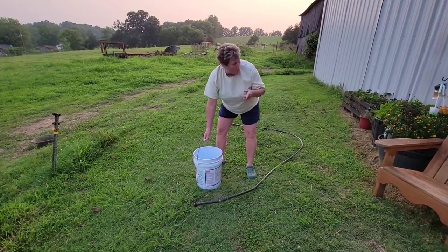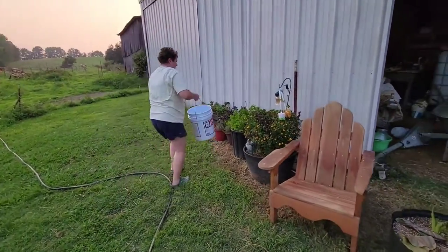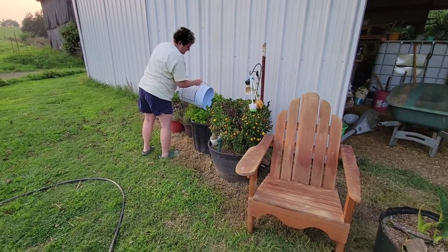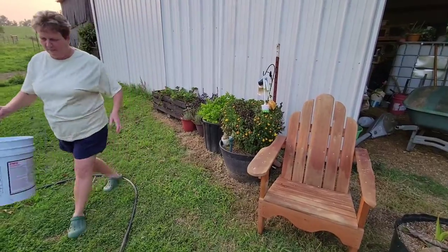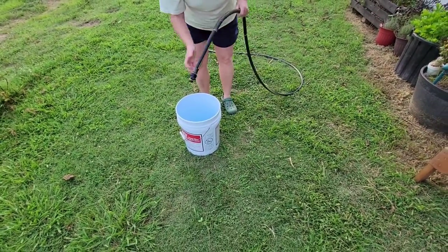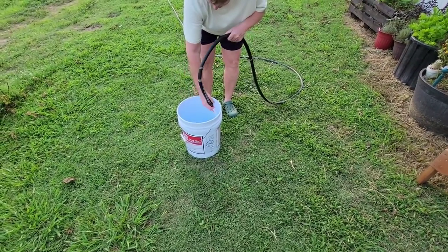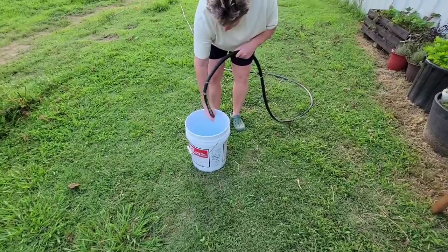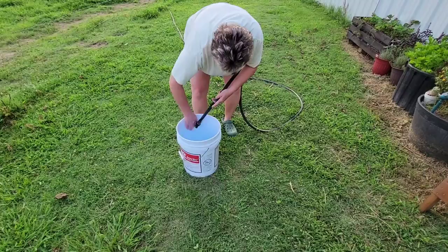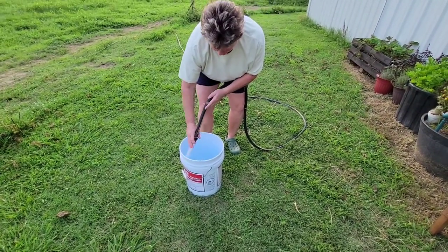I'm also going to recycle my water to water my plants. I'm excited about this.